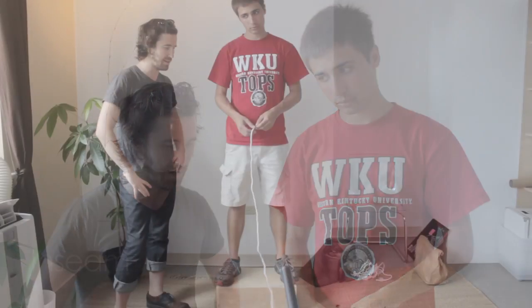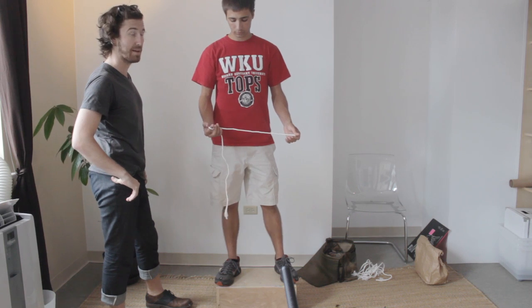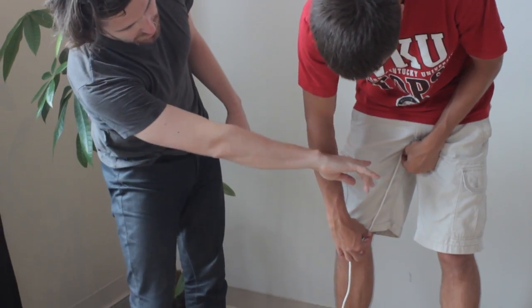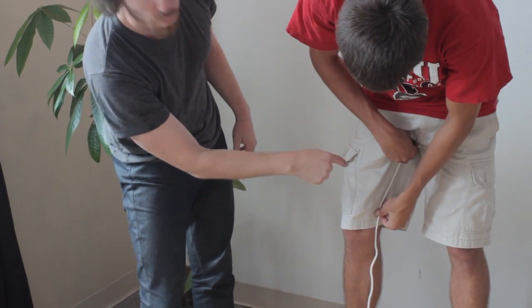Next I'm going to show you how to measure your inseam. This is a personal matter, so it might be a little tricky to do with someone else — you'd like to do it by yourself. What you're going to do is take the end of the rope and put it right here at the bottom where your zipper meets your upper thigh. And then you're just going to walk it down.